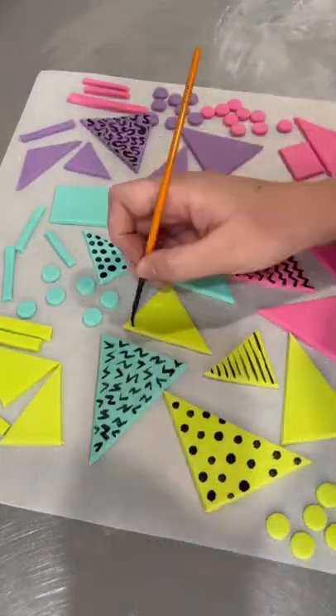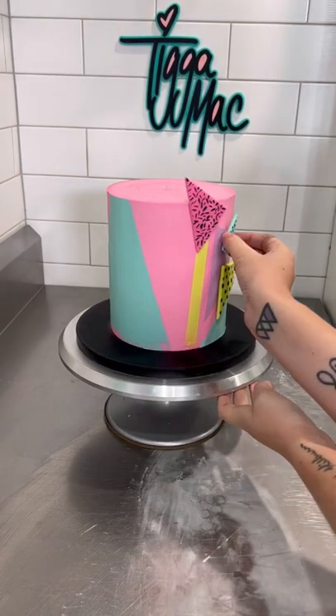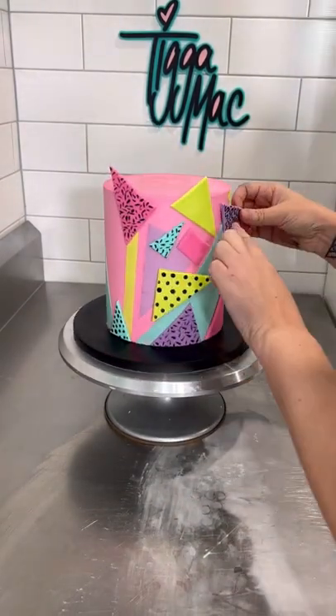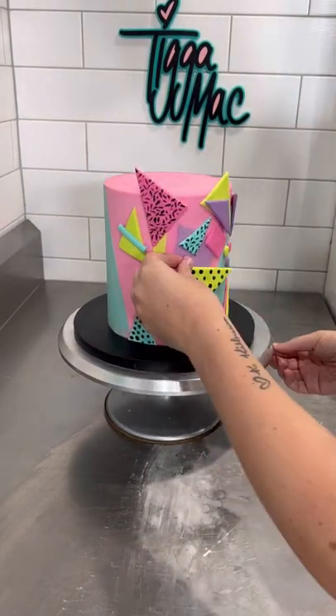The next step, I cut out all these little triangles and circles and things and painted them using some Sweet Sticks paints. You can see I've done a variety of different patterns, and then I just went to town — I just stuck them on. I didn't have a plan, I just went for it.